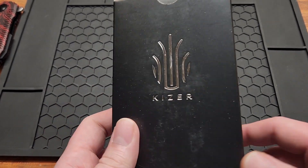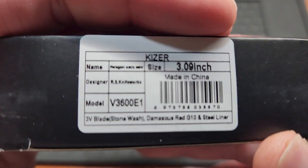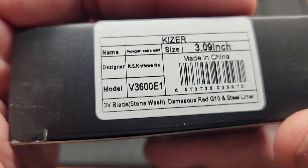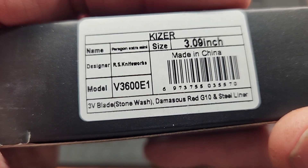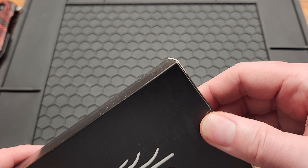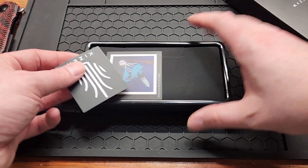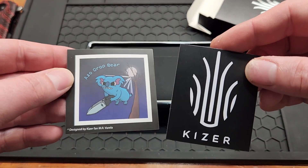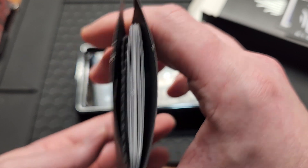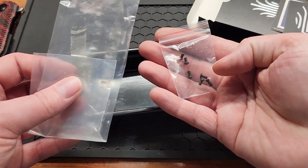How's it going YouTube? Got a Kaiser today, one of my favorite brands. We got the extra mini Paragon V3600 E1, made in China just like most Kaisers. Comes in the normal box, but now they're including stickers, which is always nice. You got your microfiber cloth, paperwork, and extra hardware.